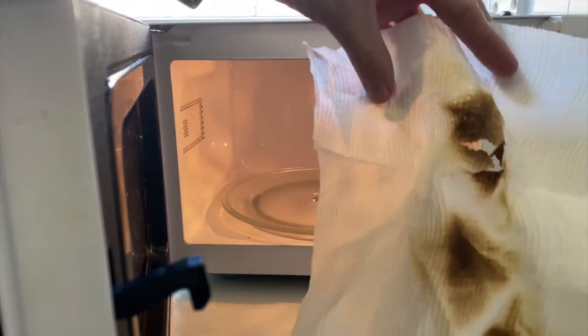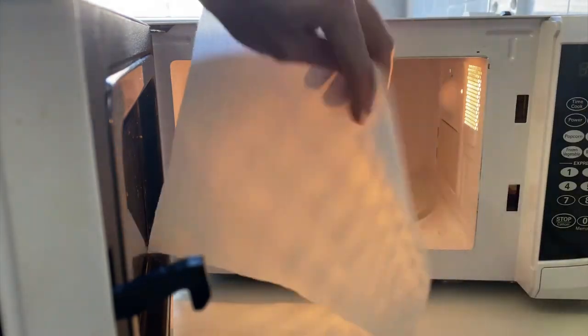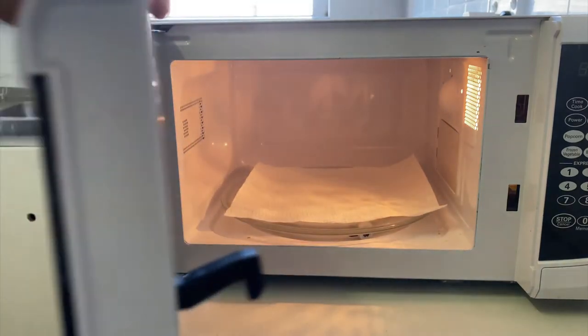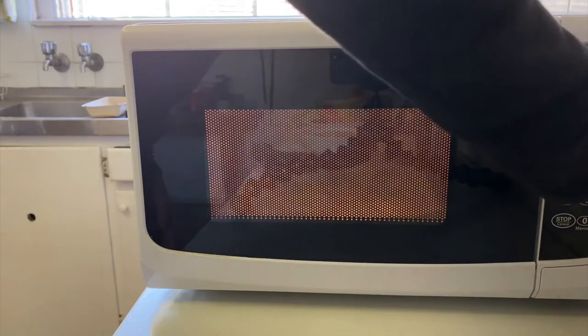I imagine if we put this in completely flat, nothing would really happen. So let's give that a go. Here's a fresh flat piece. We're going to put this in for five minutes, and then we might scrunch one up completely and put a really scrunched one in and see if we can set it on fire.